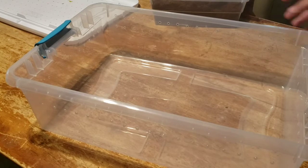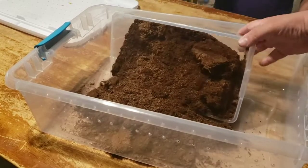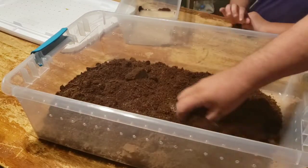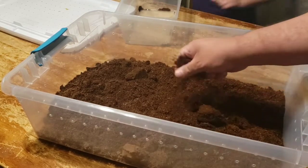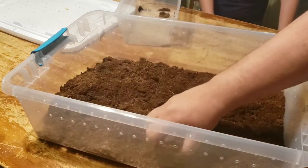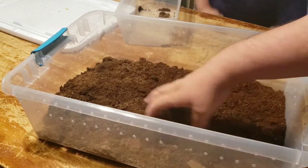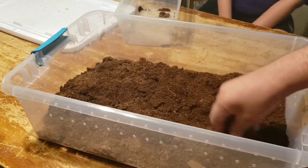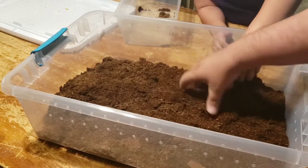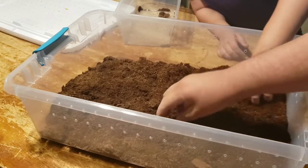We're going to put about two inches of Eco Earth in here. This is almost a full block that has expanded. We're just going to dump it in and spread it around a little bit. There are still a few small clumps and that's okay. Now we're going to let Catherine decorate this. One end is going to be a warm end and the other end is going to be a cooler end. We're going to put a hide at both ends and a water bowl at the cool end.